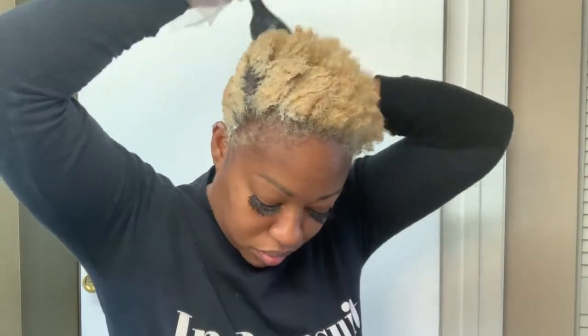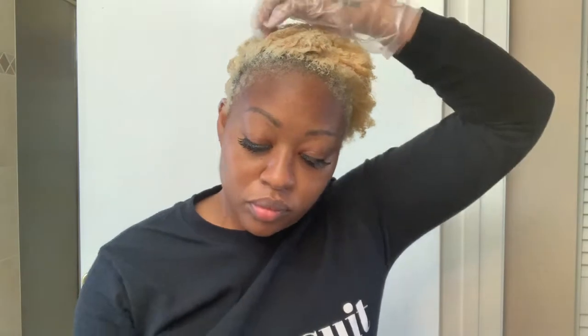Another tip I would give is make sure that you're applying the toner pretty swiftly because you don't want it to tone unevenly. This is still processing your hair, so that's one of the reasons you see me trying to move swiftly — it's all about that even, balanced situation. You want to move swiftly but also effectively.